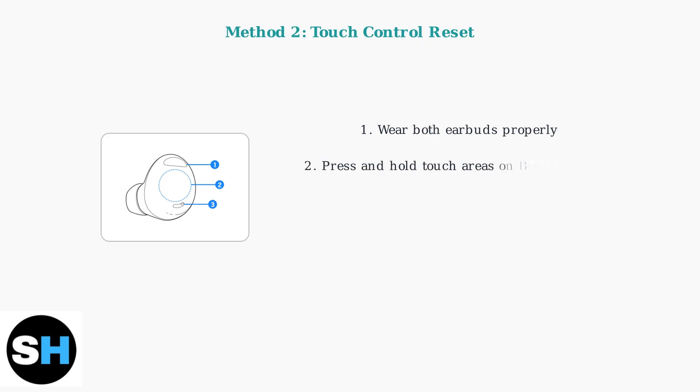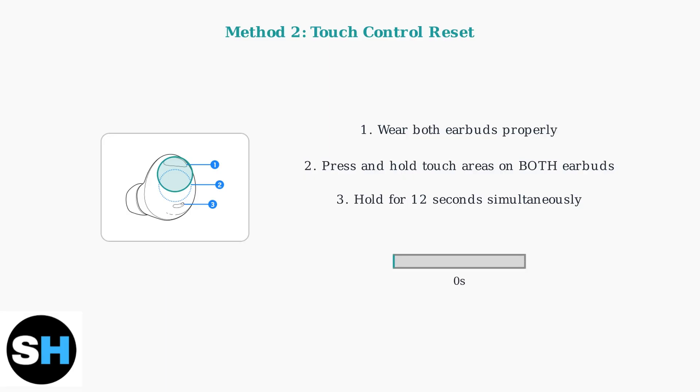Method 2 uses the touch controls directly on the earbuds and requires wearing both earbuds. Make sure they're properly seated in your ears. Then simultaneously press and hold the touch control areas on both earbuds for exactly 12 seconds. This is longer than Method 1, so be patient and maintain pressure on both earbuds throughout the entire duration.